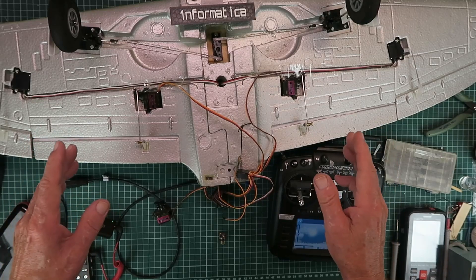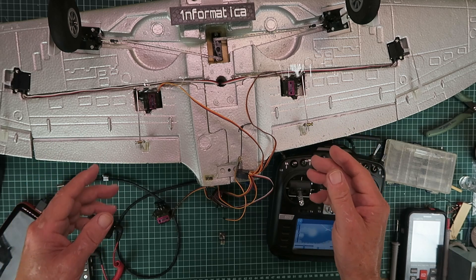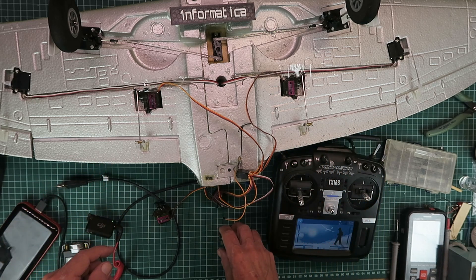In today's video I'm going to be going over some features of the ELRS receivers that everybody should know but apparently many do not, so stick around and we'll go through it.